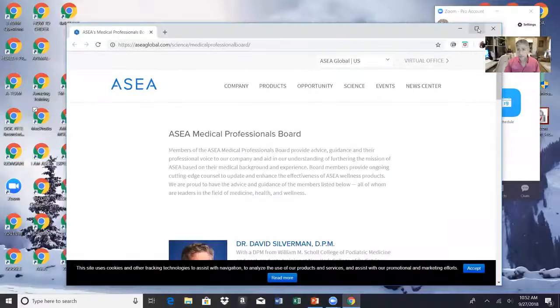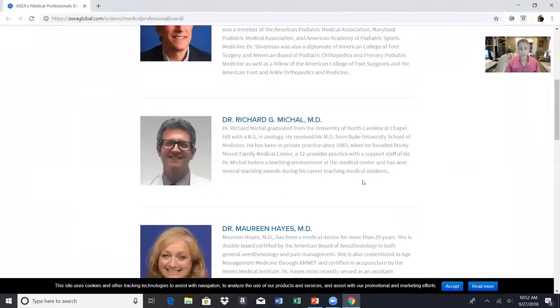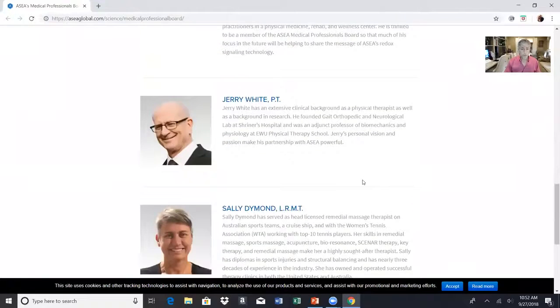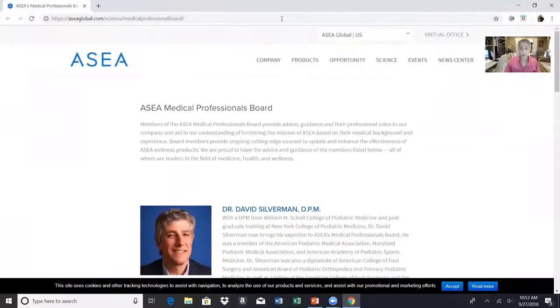Let me share my screen to give you a little bit of my background. I don't work for the company, ASEA, but they've asked me to sit on the company's medical professional board, which I do. It's a volunteer position with several other doctors. You can go to ASEAGlobal.com and find this. Every one of these doctors and physical therapists were very skeptical about this initially, because it looks like salt and water when you look at the bottle, but it is not salt and water.